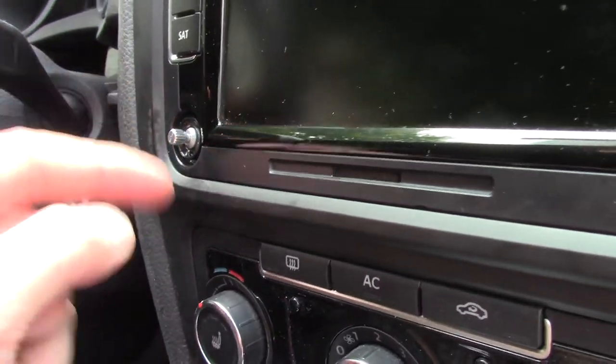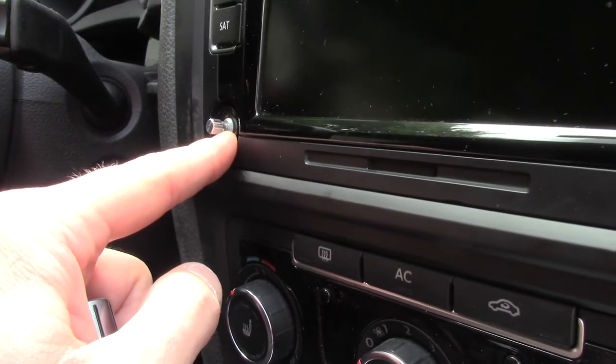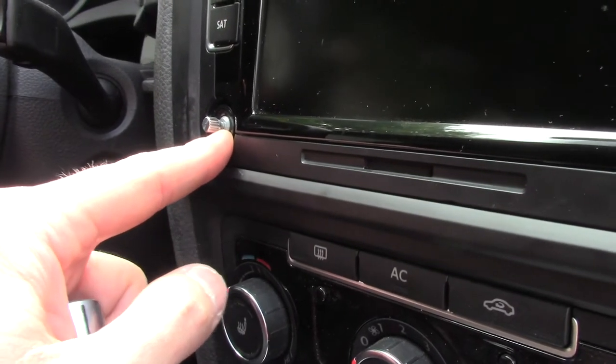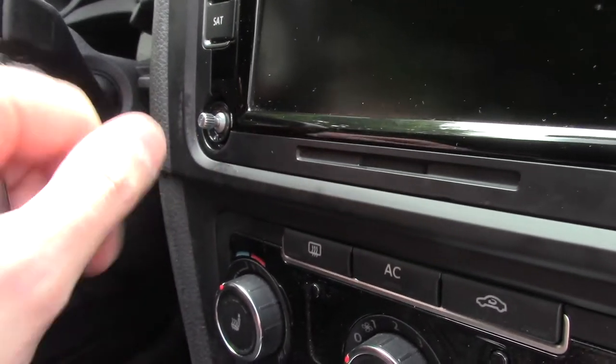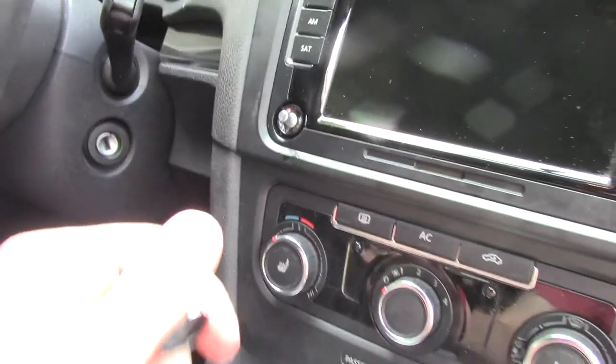Get it into the shaft in here and just work it back and forth, work it up and down, back and forth, all at the same time, and it will weep its way down in there. It will make it so the volume control doesn't glitch.